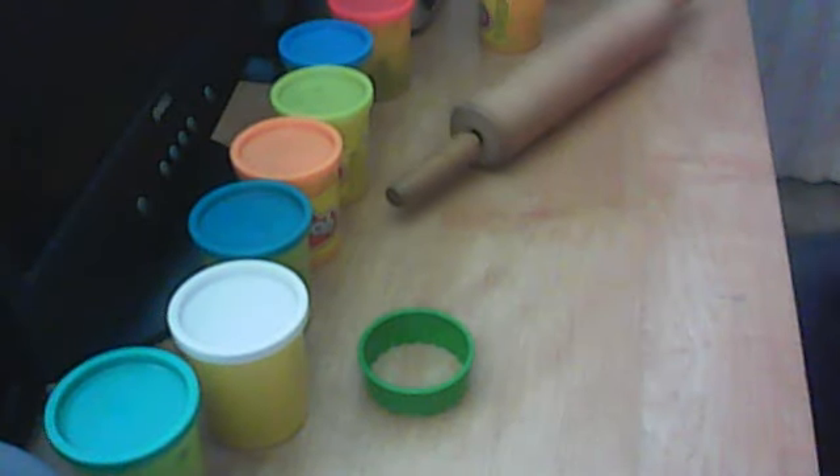Let's get started. Today I just have these colors here — all those colors, pretty colors. You can use whatever other colors you want, I'm just using these. You want to get something circle-ish; it could be small, it could be medium, it could be large — it doesn't matter.